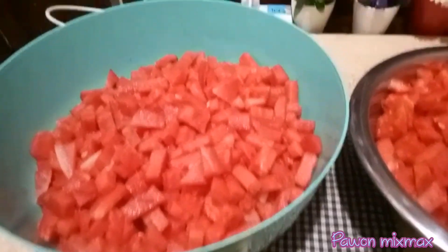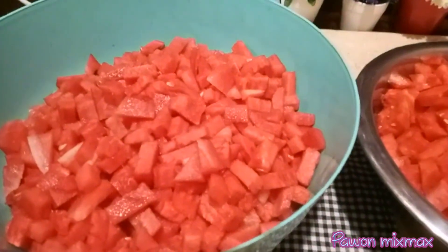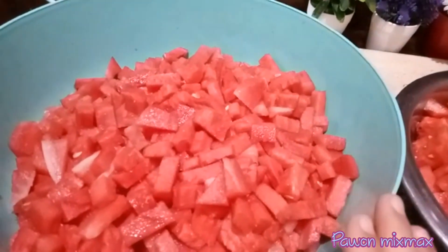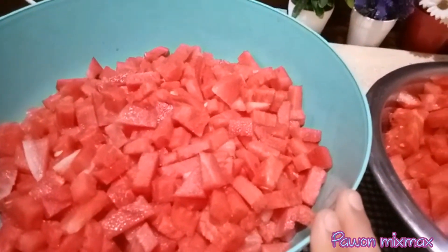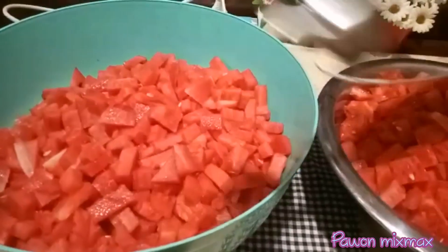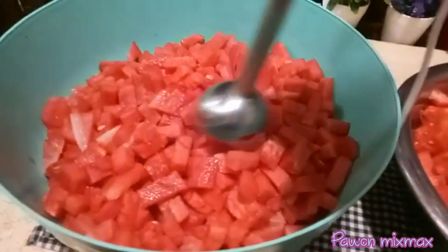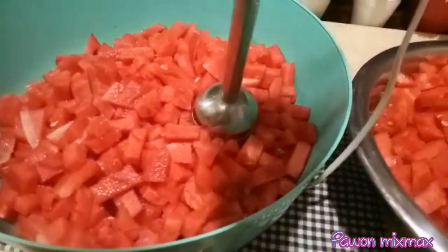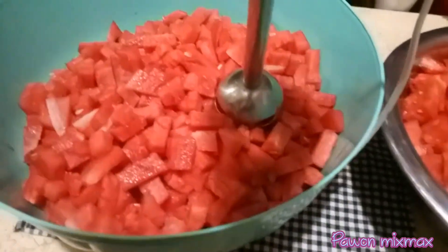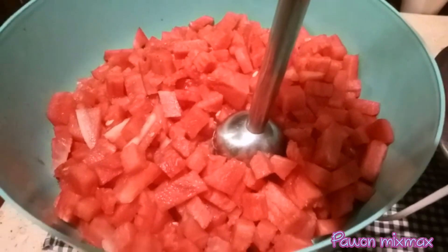Cuacanya panas, saya tidak kuat berdiri lama-lama. Jadi yang sisanya kalau ini sudah selesai, besok bikin lagi. Sekarang step selanjutnya: semangkanya ini saya akan haluskan, saya akan blender. Nanti kalau tidak bisa berjalan, kalau jalannya susah bisa ditambahkan dengan air ya. Tapi ini saya tidak tambahkan air dulu, tambahkan air nanti saja kalau mau ditambah. Langsung aja kita blender.